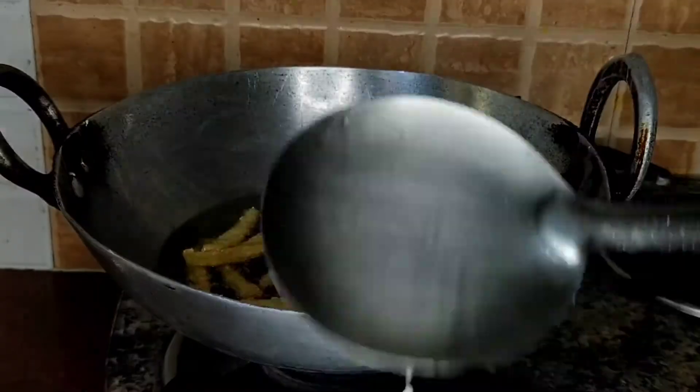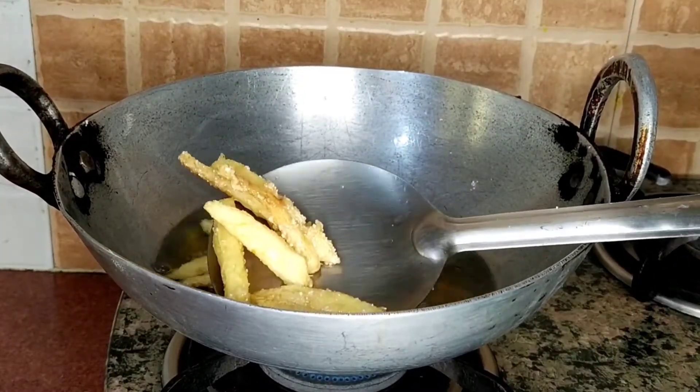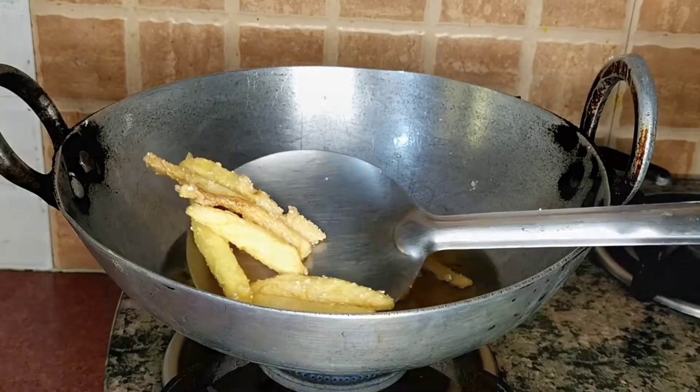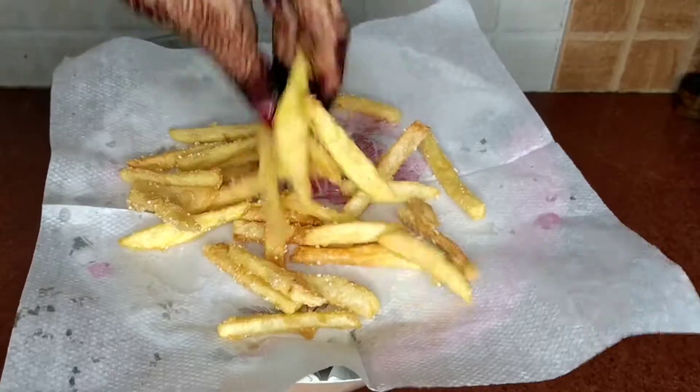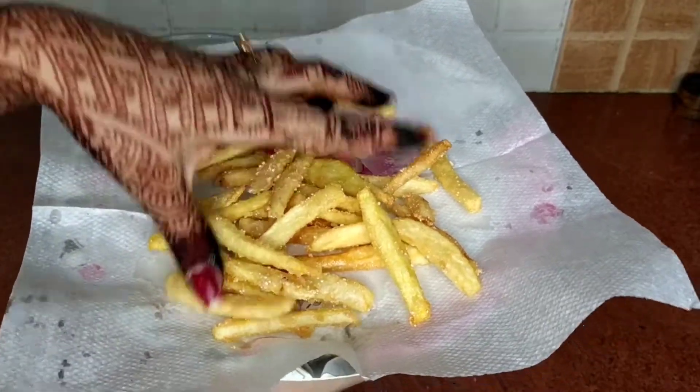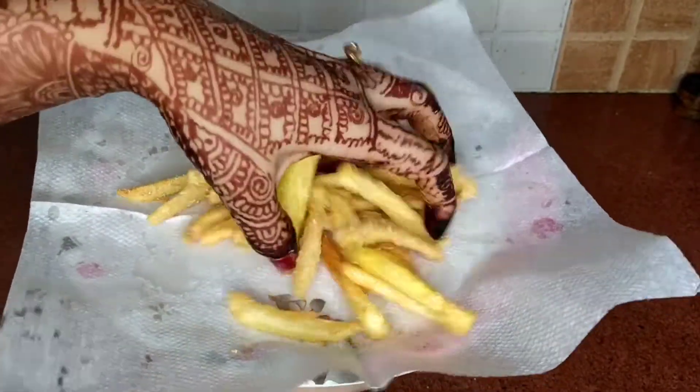If your potatoes have left too much water, you can add some rice flour in it. Listen to how much that sizzling sound is coming — it is very crispy. It is ready.